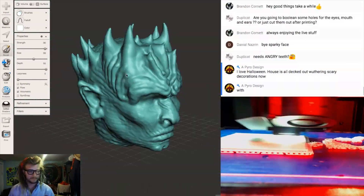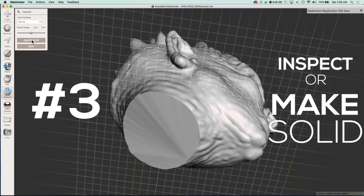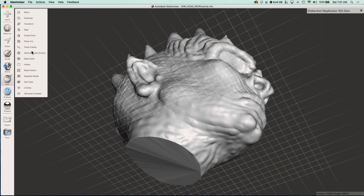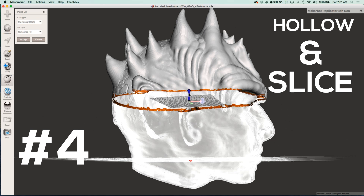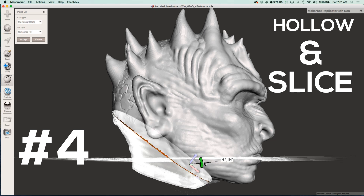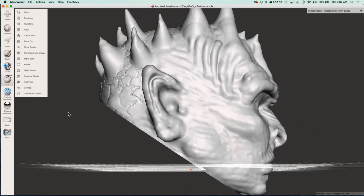Once you get done modeling, you can choose the inspector and repair the bottom so that it closes off the hole and makes it a solid mesh. Then you want to go to edit and choose hollow, and that's going to hollow it out just like a real mask would be from the store. Then you want to take the plain cut tool and cut the bottom of your mask off so that you can stick your big head in there. I did mine at an angle so that I could keep his chin and slide my head in through the back.